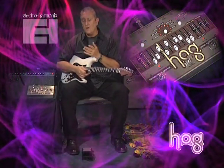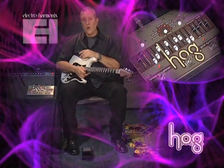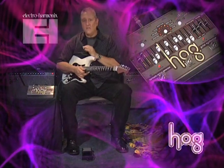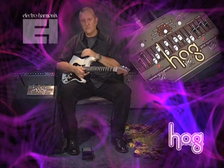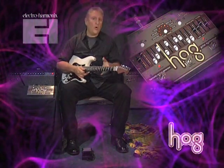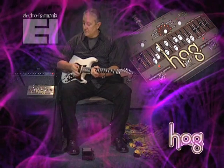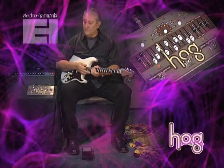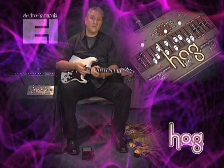Well, as you can see, the HOG is capable of an incredible array of different sounds and I've just scratched the surface. Every time you sit down with it you discover something new. And of course, if you use the HOG with other Electro-Harmonix products, you also open up this incredible universe of new sound possibilities — including using the HOG with the Electro-Harmonix Number One Echo.